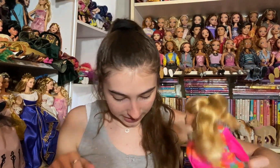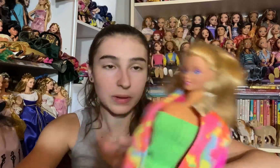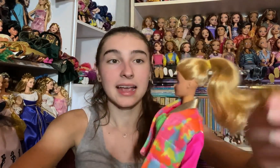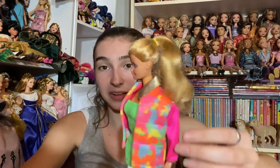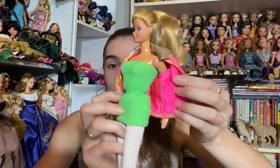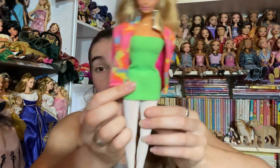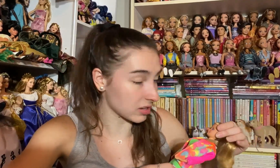Next we have a Barbie who looks to be a little bit older. She's very beautiful with such a sweet face — really pretty pink eyeshadow and blue eyes. Her hair is saran and has been pulled back into a ponytail. She's got a really fun outfit: a colorful puffer jacket with a green dress that looks like it might be handmade, and a pair of white tights. She's definitely from the 80s and I'm very excited to add a little bit of an older doll to my collection.